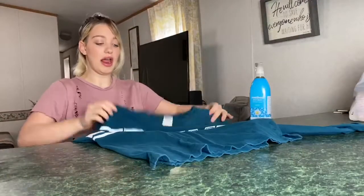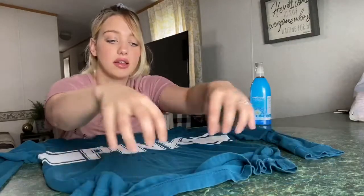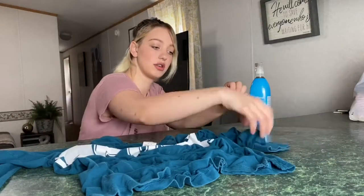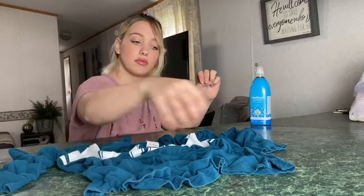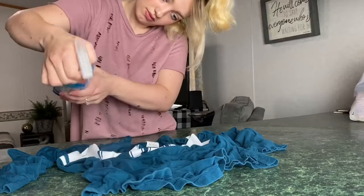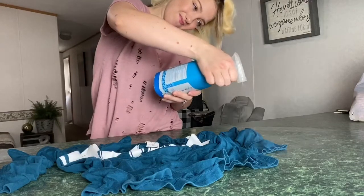I wasn't quite satisfied with just two shirts, so I got this shirt here and I'm going to do this one too, because it's so much fun. I just wasn't satisfied with only doing two since I wanted to do three and the other one didn't turn out. So now I'm going to do this one. Let's get to spraying — I think that's enough. I'm going to let this one sit for a half hour.